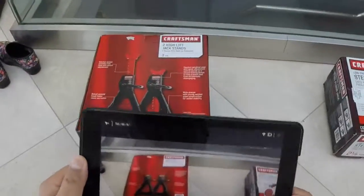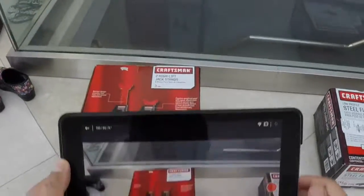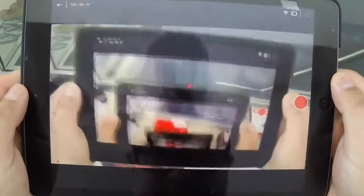You can probably see my iPad here popping up at the bottom of the screen. I'm using it as a monitor device for my GoPro. Check this out, it's kind of cool.